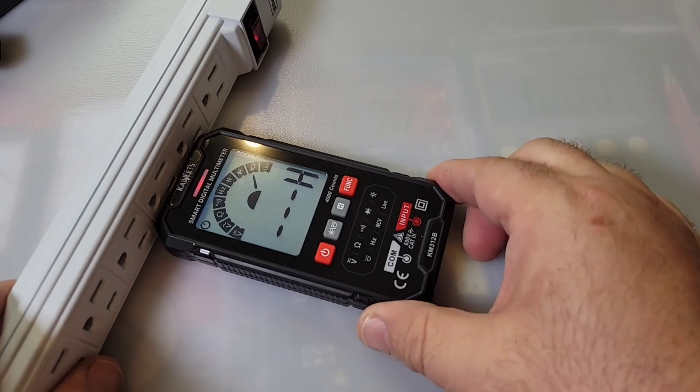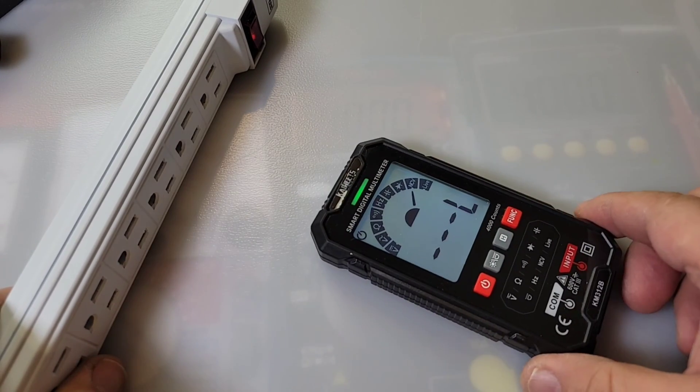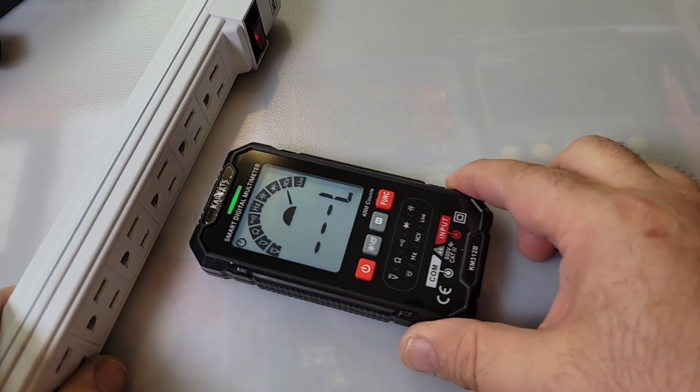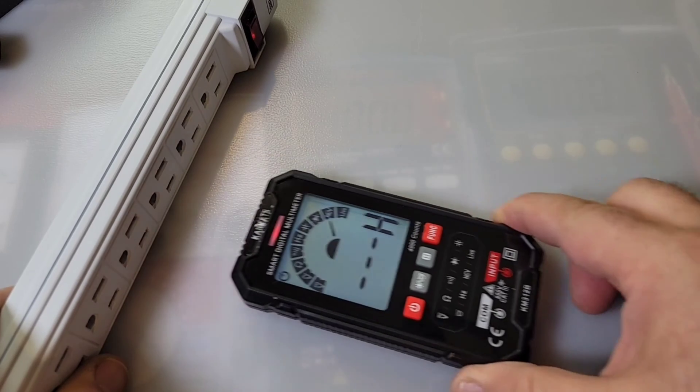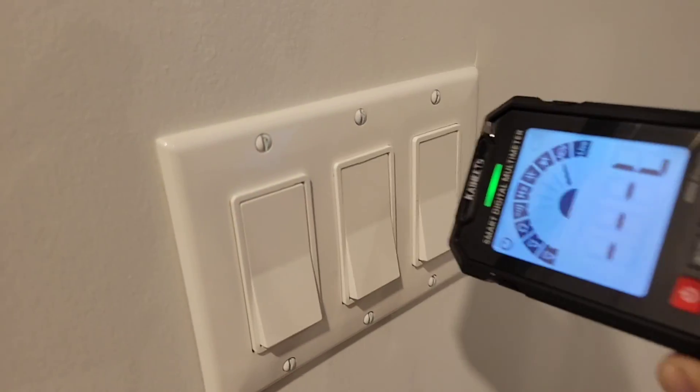Next up is NCV — no test leads required. It goes from low to high sensitivity, letting us know that indeed we have power. Let's try this on a light switch as well — and yes, indeed, looking good.